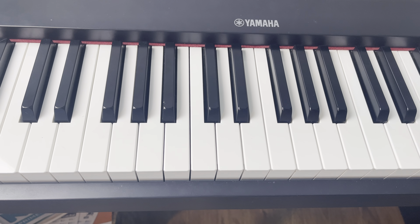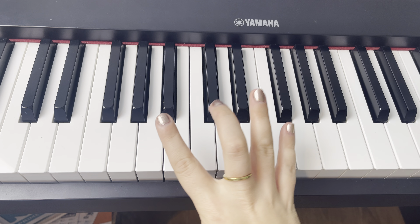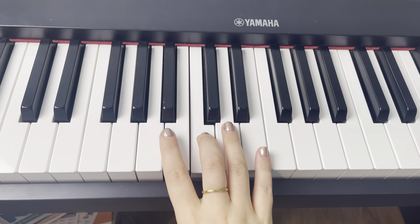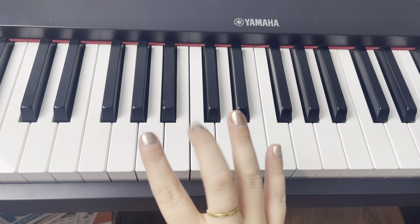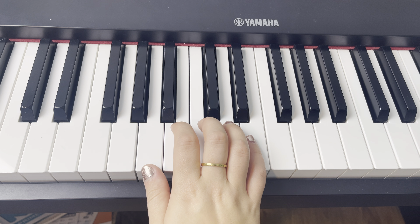We have 'Together We Stand' from Boss Baby 2, and we are going to be using our right hand for beginner piano. We're going to start off with finger three on middle C. The biggest thing with this song is to keep in mind you can always rewind, pause, slow it down, or start over. You can also keep your music printed out and in front of you because that will help you play it more smoothly. Let's go ahead — I'm going to play through part of it, and then we're going to break it down.